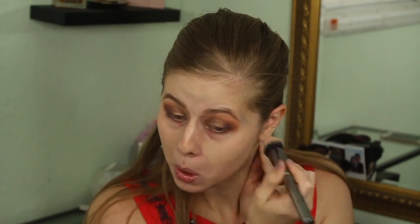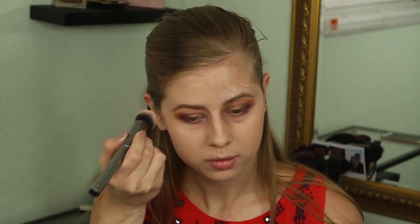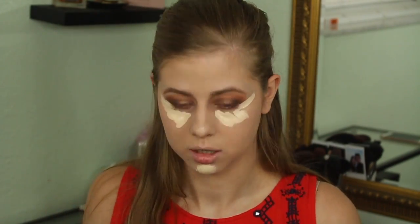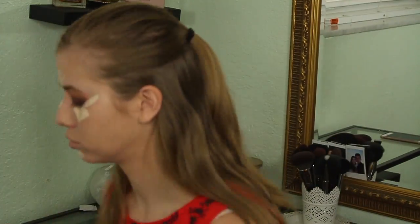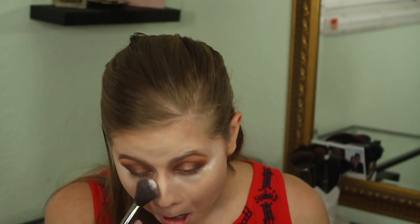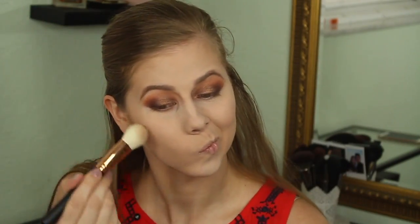Now going in with the face using the L'Oreal Infallible Pro Matte foundation. I really like this foundation even though I have pretty dry skin — it's not terribly dry. I've been loving this brush from the gunmetal collection. Now concealing with the Urban Decay Naked Skin — I've been trying to get back on this concealer but it's so hard because I love the Tarte Shape Tape so much. I'm using the RCMA no color powder and literally baked for two seconds then wiped it away.